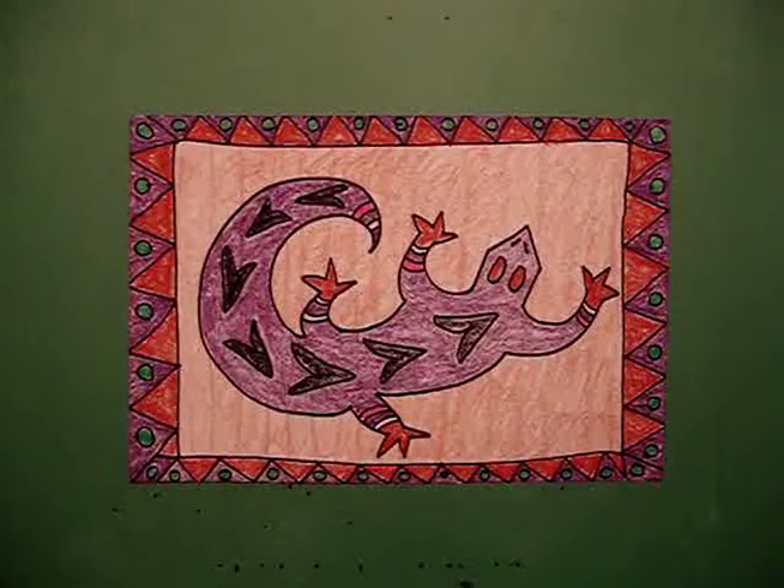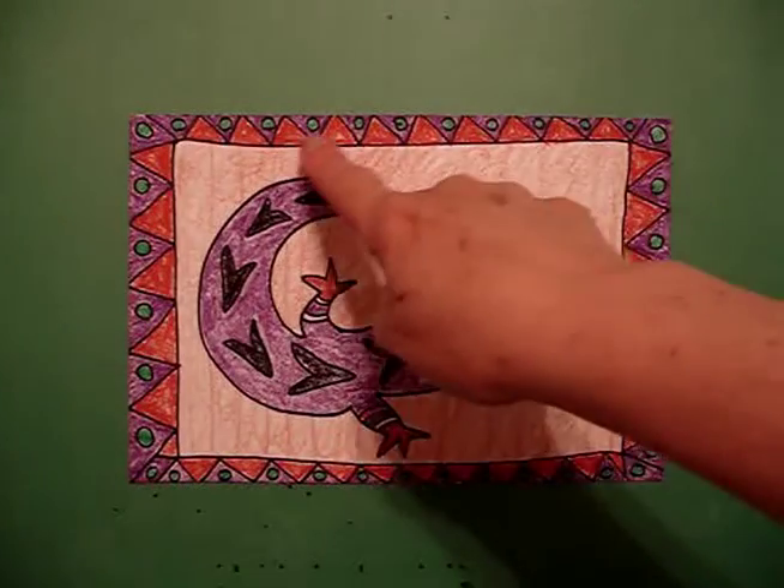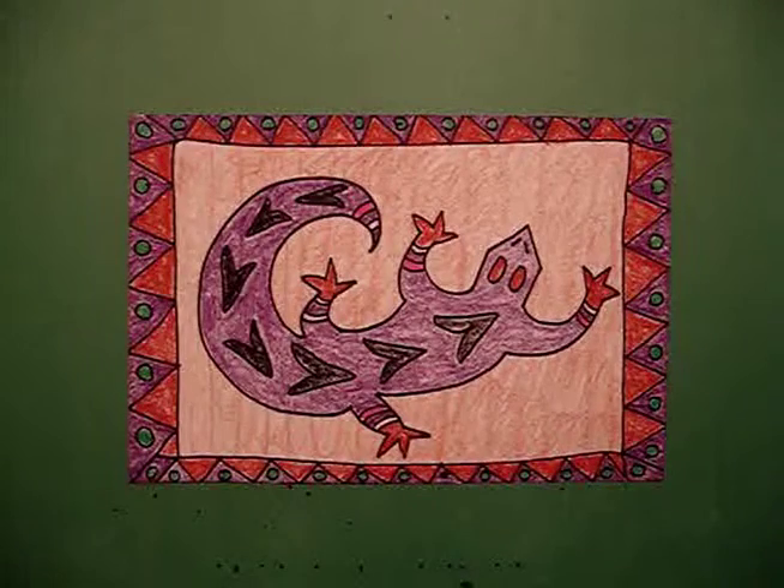This is my Native American lizard all colored in. As you can tell the border was pretty intense to color, including the lizard, so I would let everybody have a couple of days to complete this project. Okay, bye bye!